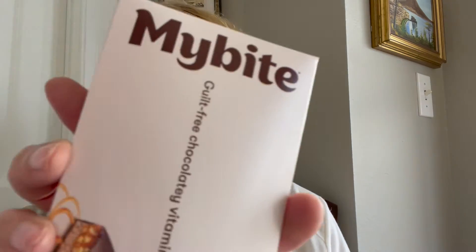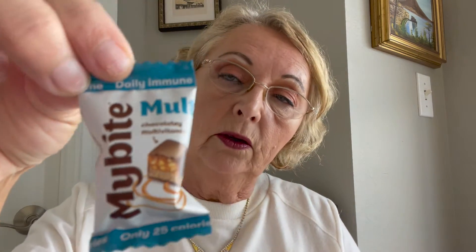So what's the first thing I pull out? These are called MyBites — guilt-free chocolatey vitamins. You get a couple of packs. MyBites multivitamins — chocolatey multivitamins — only 25 calories. I might try those; I do take different kinds of things.